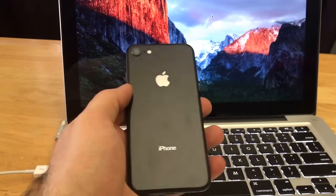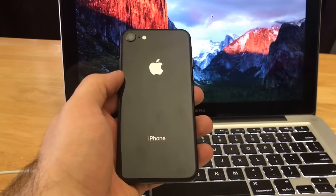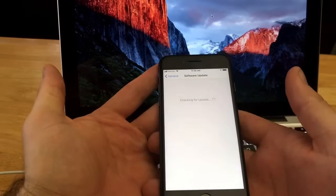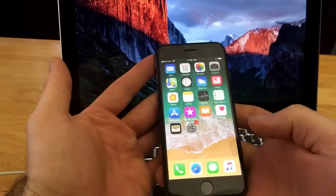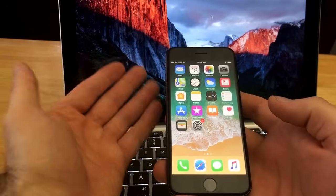Before I get started with the hard reset on this iPhone 8, there's just a couple little things I'd like to point out. If you have access to settings, if you are able to get inside your phone and access your settings, do a factory reset. Don't worry about doing the hard reset. I strongly recommend doing the hard reset only if you are locked out of your phone, if it says disabled.